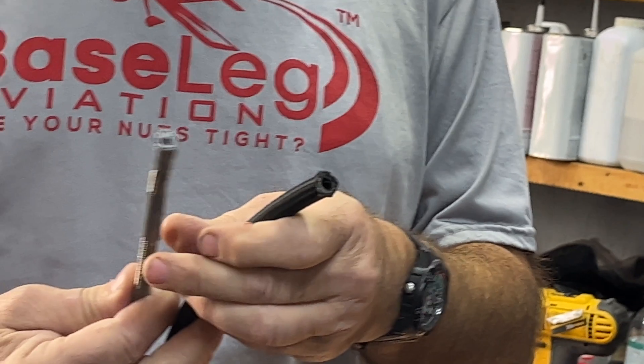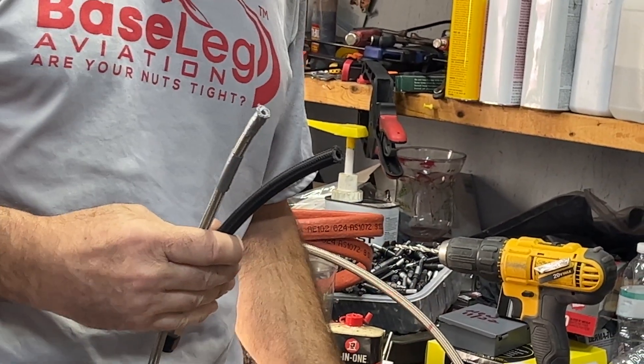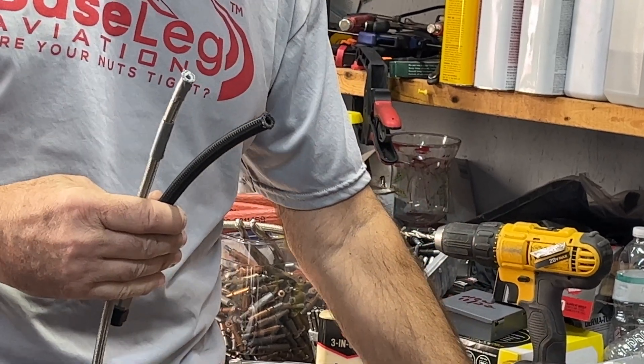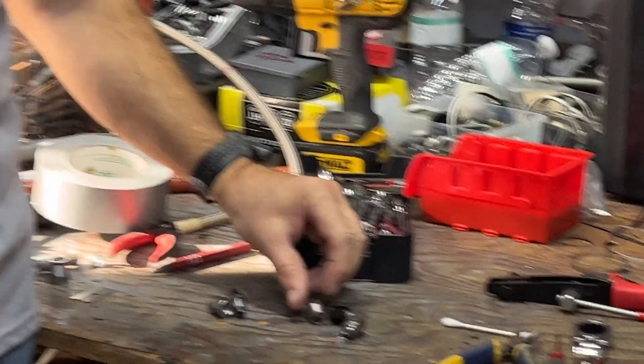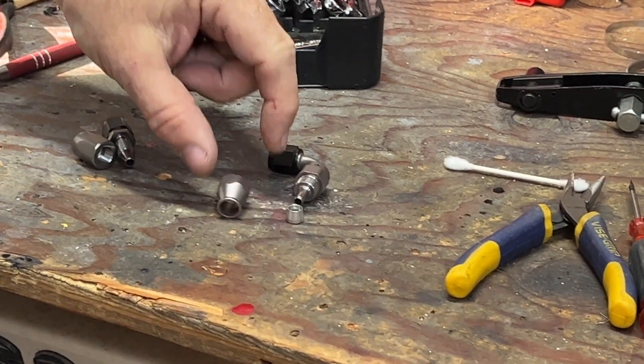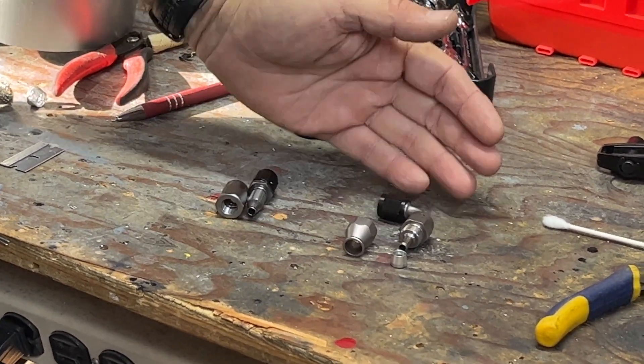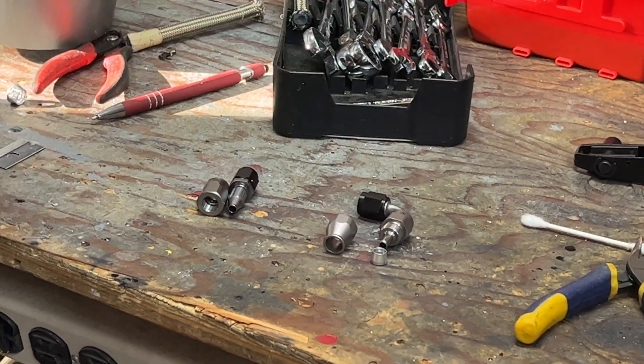My reason for pointing out the differences between these hoses has to do not only with life expectancy, but also the fittings. If you zoom in and look here, a fitting for a teflon hose requires a ferrule on the inside, and the other hoses do not. So you want to make certain that you use the right fitting for the hose.